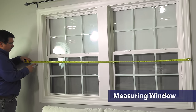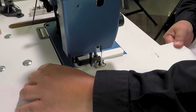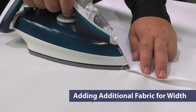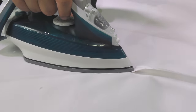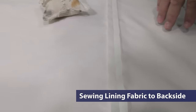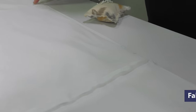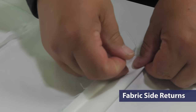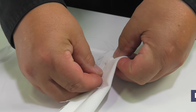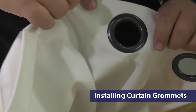This video will include measuring the window to figure the curtain size and the fabric required. Also included is how to sew additional panels of fabric together to add to the fabric's width. The window curtains will include a lining fabric on the back side. We'll show you how to sew the lining to the decorative fabric and how to transition the decorative fabric from the front to the back along the sides — what we call fabric return. Then the final step: how to install metal or plastic curtain grommets.